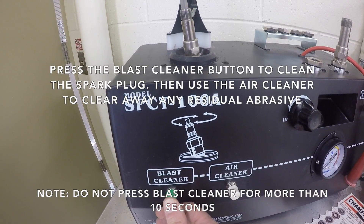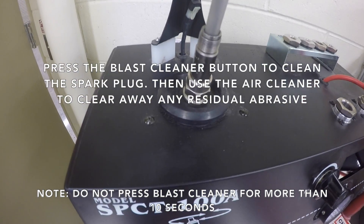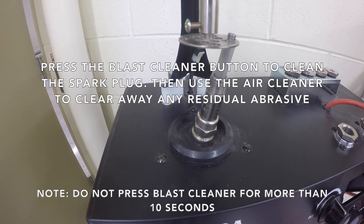Press the blast cleaner button to clean the spark plug, then use the air cleaner to clear away any residual abrasive. Do not press the blast cleaner for more than 10 seconds.